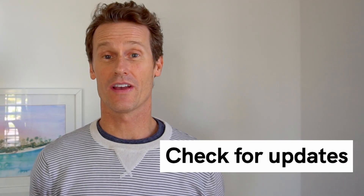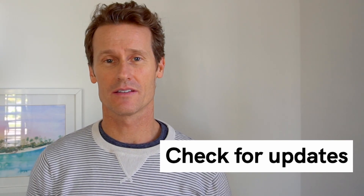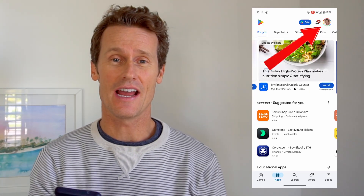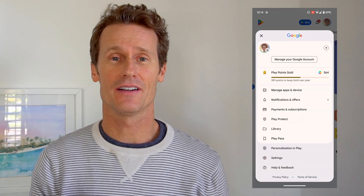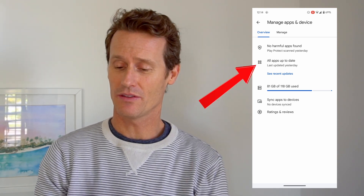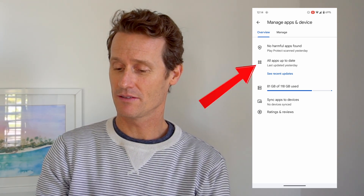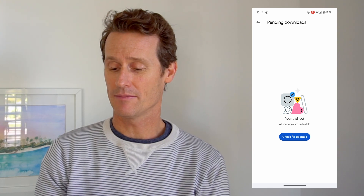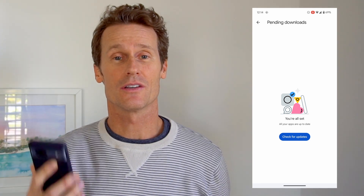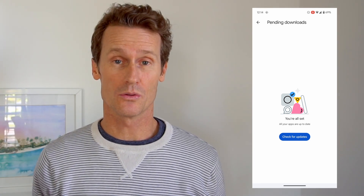Next thing you can do, which is fast and easy, is to check for updates on your phone from the Google Play Store. To do that, click on your avatar on the top right, right there on your picture, and then go to Manage Apps and Device, and then within there, Updates. Mine are all up to date, but if you had Google or other relevant Google apps on there, you could just update them right from the Google Play Store.